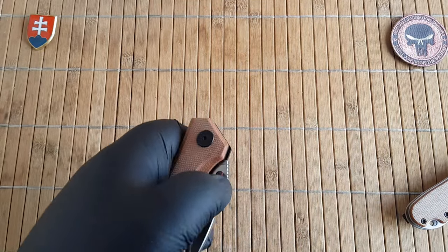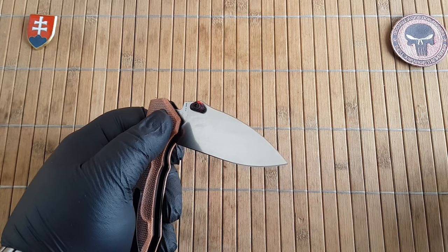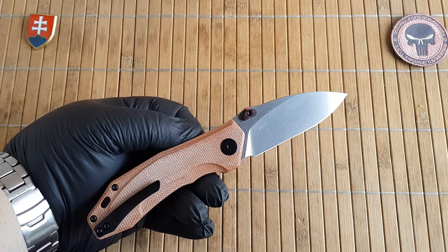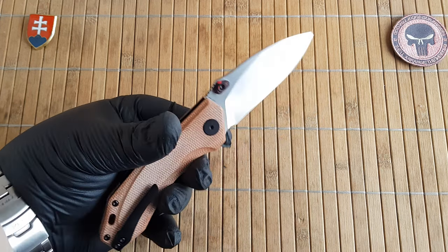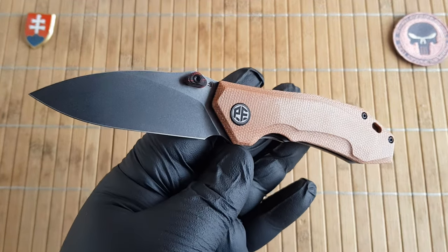The weight comes in at 5.5 ounces, that is 126.80 grams — so not that light but not that heavy either. And they are made in China of course.